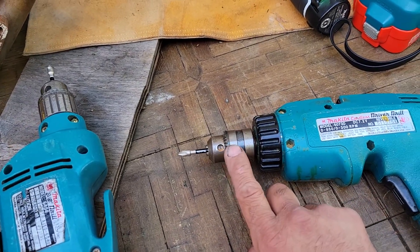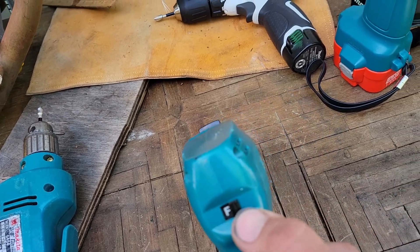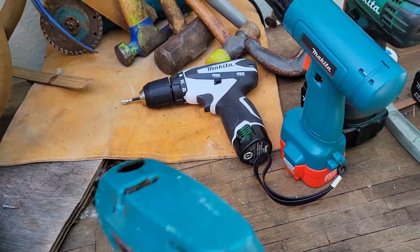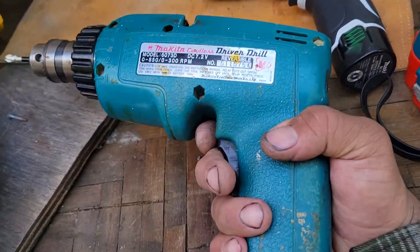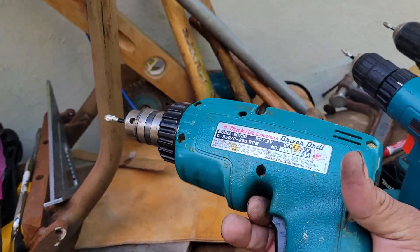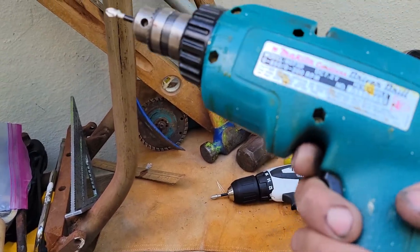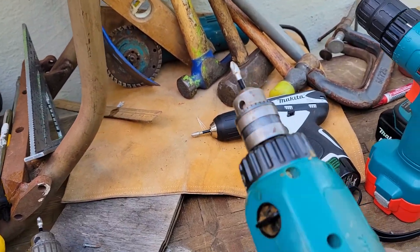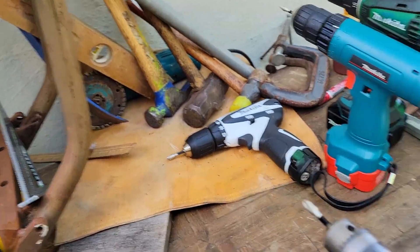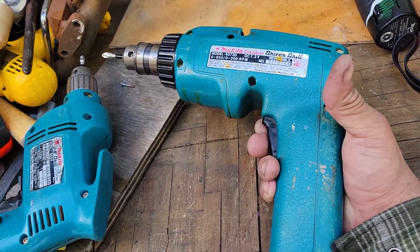On later models they did away with this style of chuck. Forward and reverse is back here, which is actually easier for me than the older placement. Like all Makitas, even for this awkward shape there are some ergonomics designed into the hard plastic mold — you can easily hit your switch and there's a little trigger guard. If you use it with two hands there's a little bolster here to help guide for more even pressure instead of going ham with one direction.